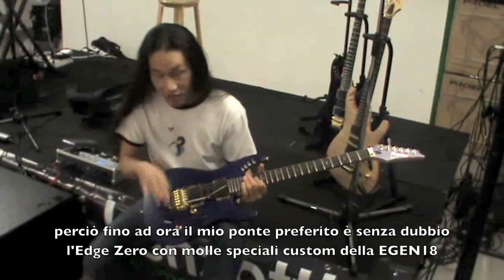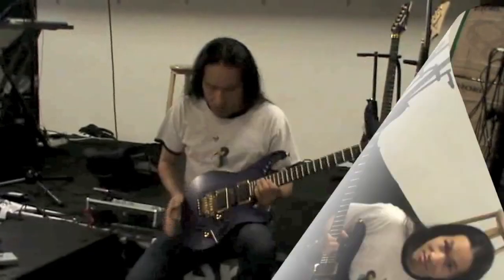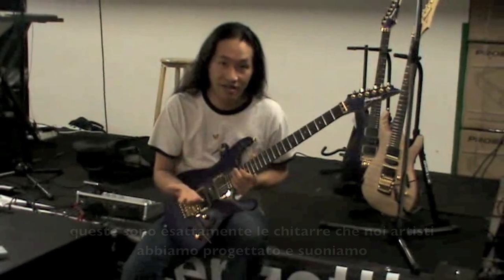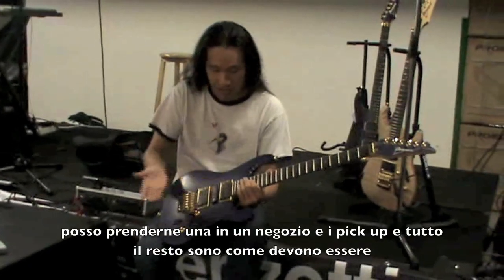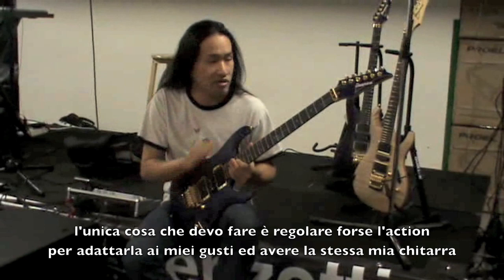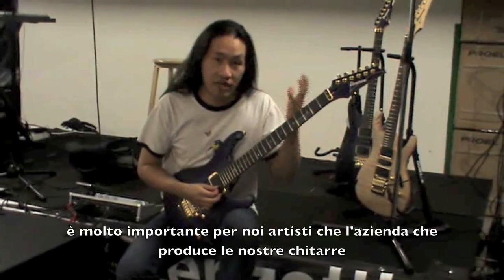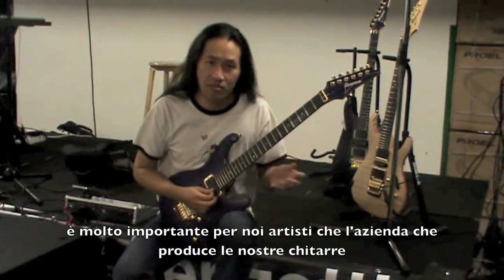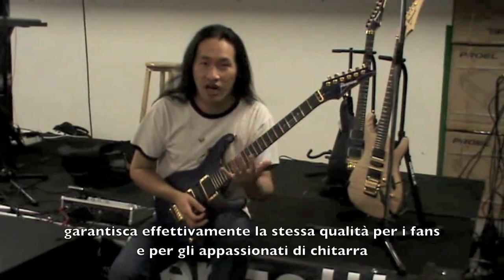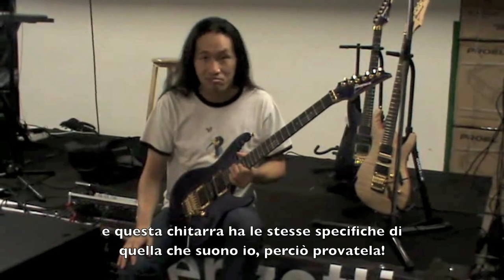So my favorite bridge right now is definitely the Edge Zero here, with the extra custom spring on the E-Gen. This really is exactly the same guitar that the artists design and play. I can pick this up in the shop and it's what they are — all I need to do is probably change the action a little to the way I feel, and I've got the exact guitar I want everywhere around the world. It's important for us, the artists, to make that product — the design of the guitar — and actually release the same quality to the fans, the guitar lovers out there. This is exactly the same guitar that I play, specification-wise. So check it out.